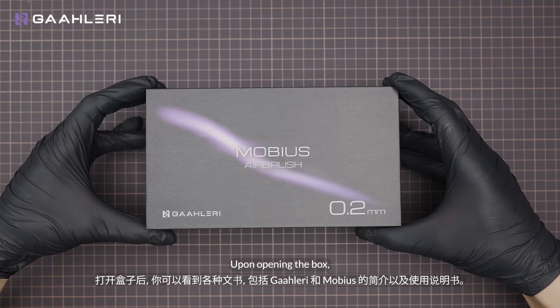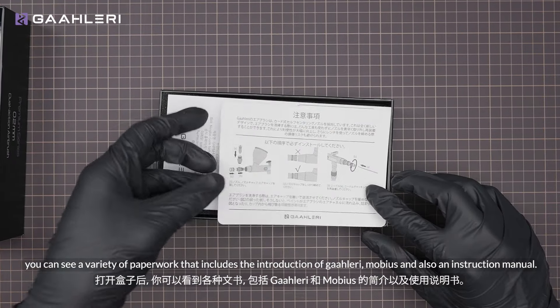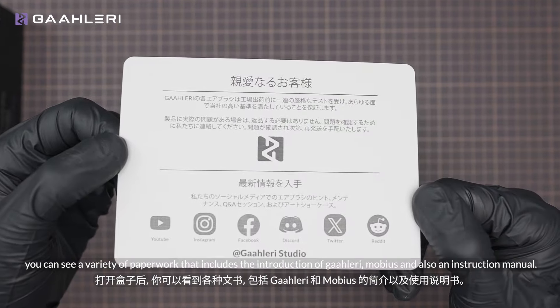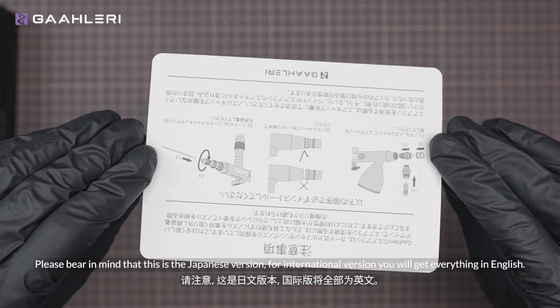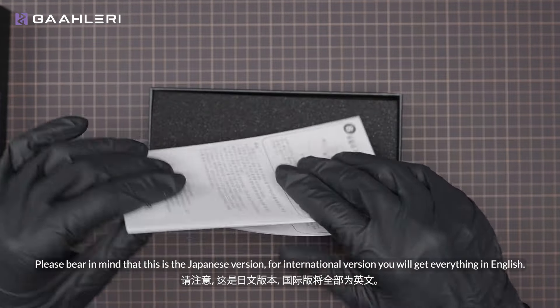Upon opening the box, you can see a variety of paperwork that includes the introduction of Gallery, Mobius, and also an instruction manual. Please bear in mind that this is the Japanese version — for the international version you will get everything in English.